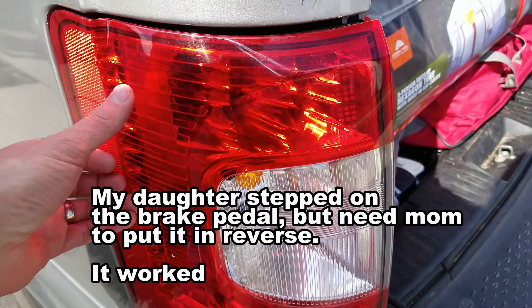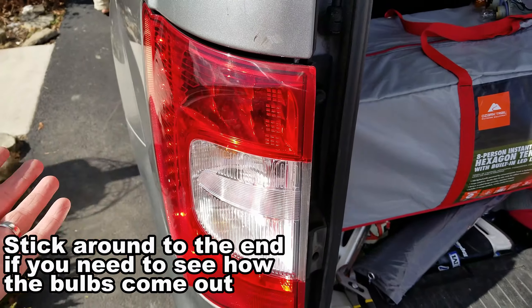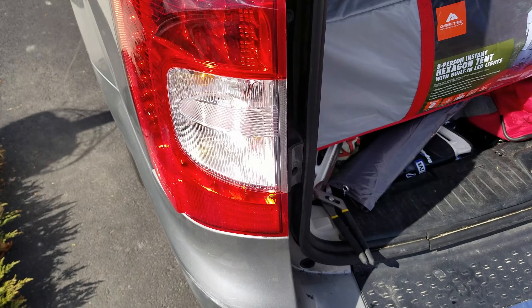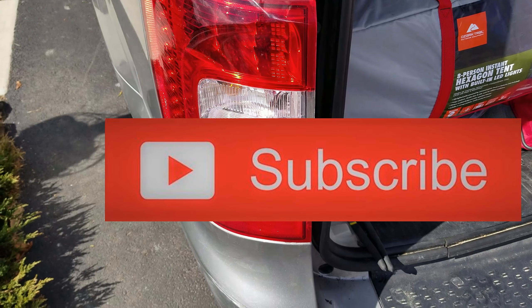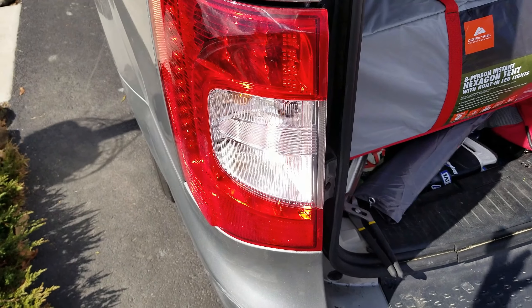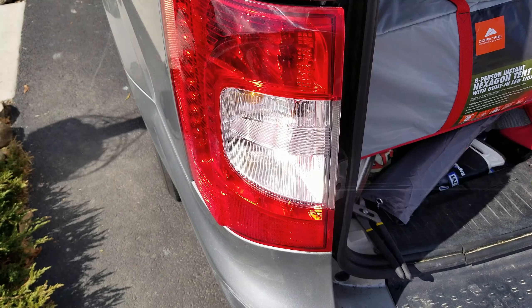So that's about it — just tighten this thing down to a snug level, and it's all of about a 15-minute, maybe half-hour project. If this was helpful to you definitely consider subscribing, give a thumbs up, and let me know that you subscribed because of this video — I'm trying to see which videos are more interesting to people and what makes them subscribe. Thanks again, we'll see you in the next video.